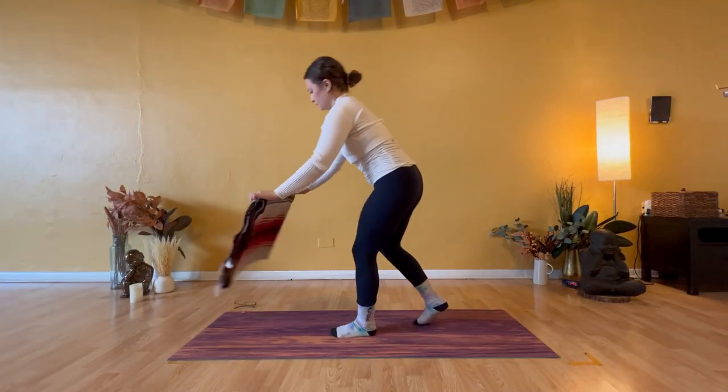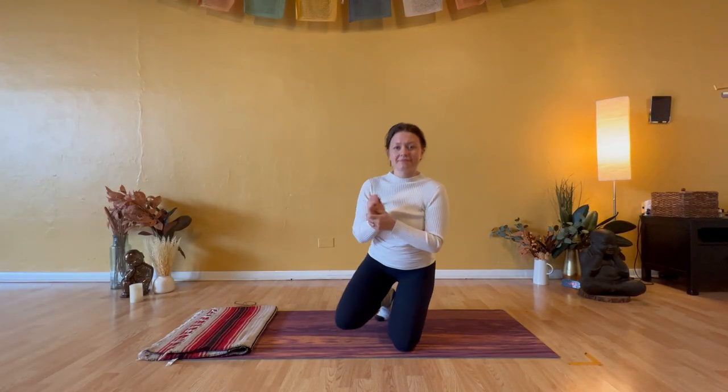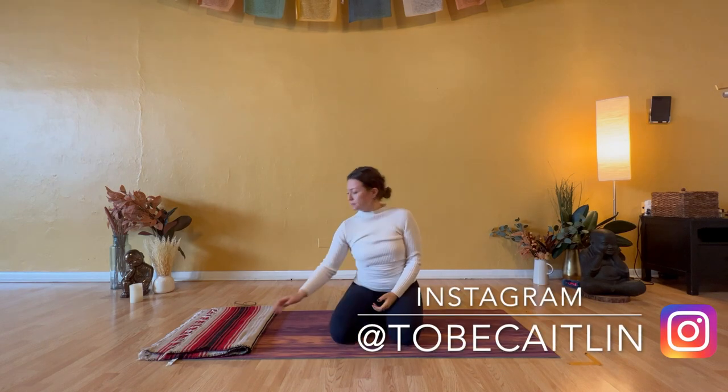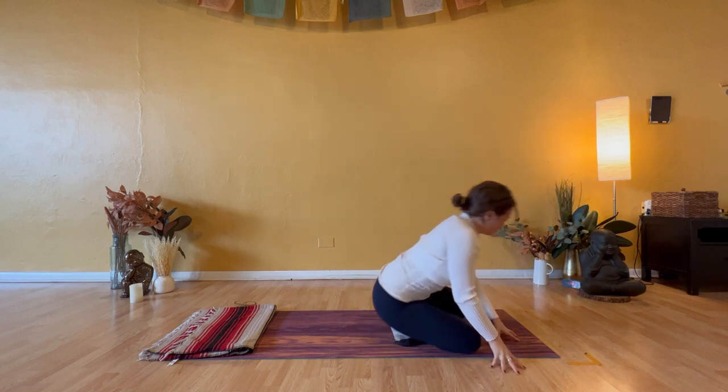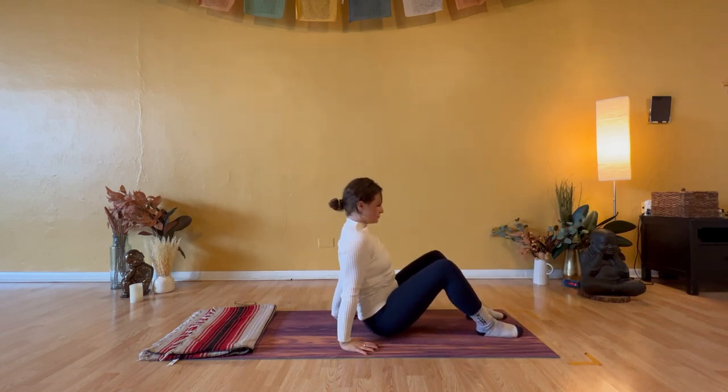Hello, and welcome to your guided somatic exercises. My name is Caitlin, and I will facilitate today's session. As you navigate your movement practice, I would encourage you to have a blanket and to focus on what it feels like in your body instead of concerning yourself with what the movement looks like.